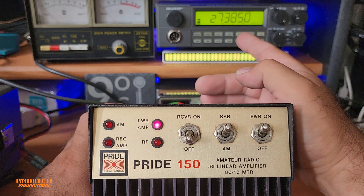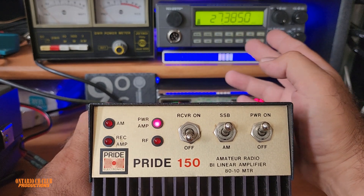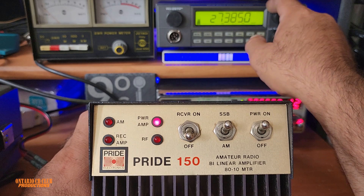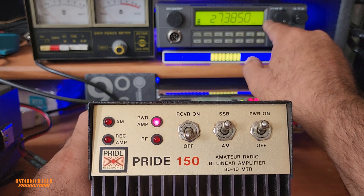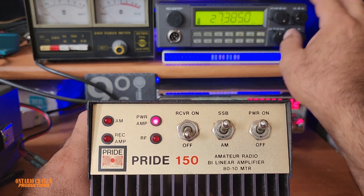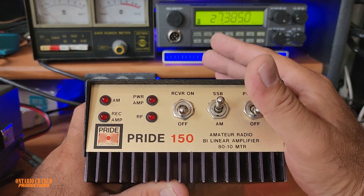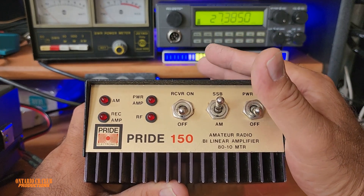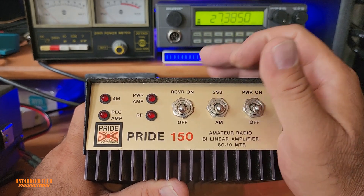For example, I'm using a 2970 here — a very high-power radio with 150-watt output. If I were to key up like this, you'd see the magic smoke coming out of it. You have to lower the output power all the way down. This amplifier can only take up to 10 watts maximum on SSB and 4 watts on AM.